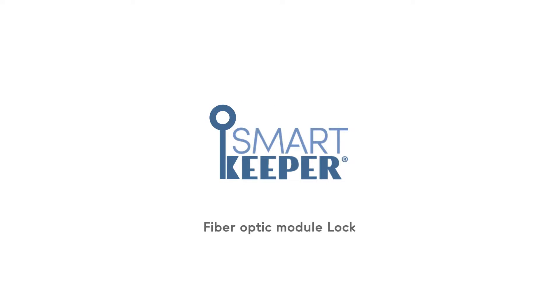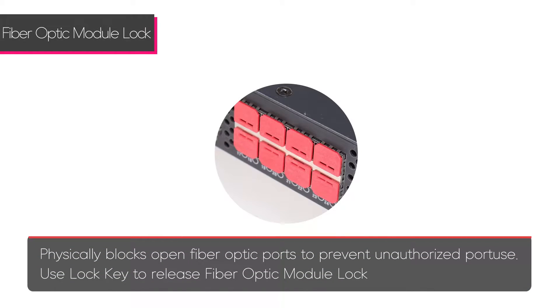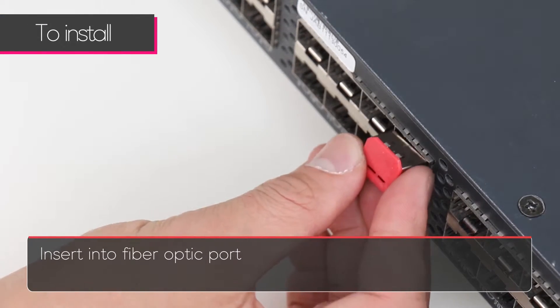The SmartKeeper fiber optic module lock blocks open fiber optic ports to prevent unauthorized port use. Use the lock key to remove. Simply insert into the fiber optic port.